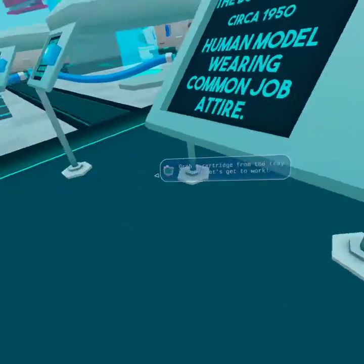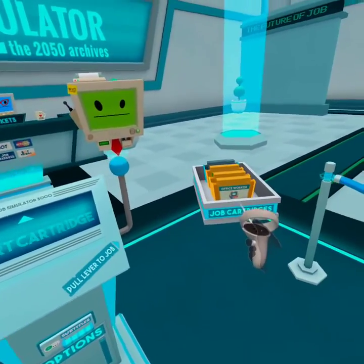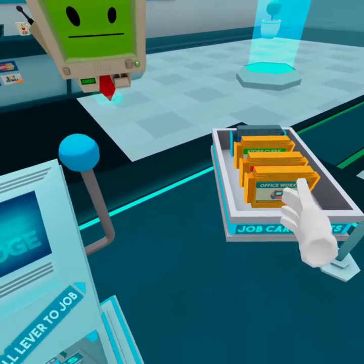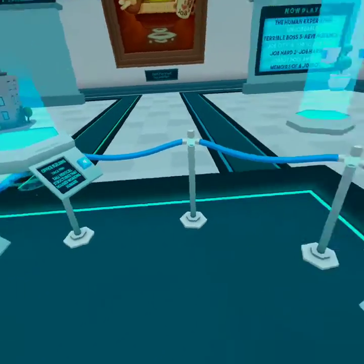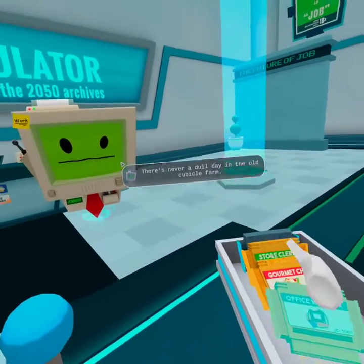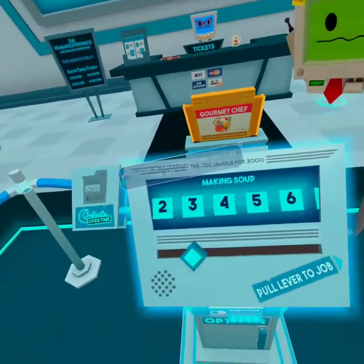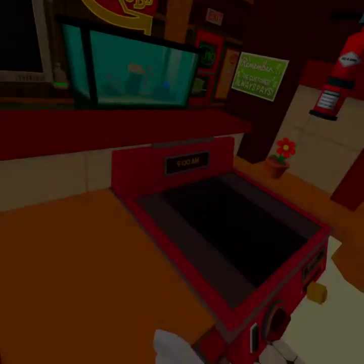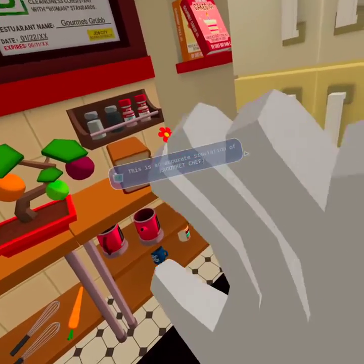Hello human, grab a cartridge from the tray and let's get to work. There's never a dull day in the old cubicle farm. Hello human, this is an accurate simulation of gourmet chef.